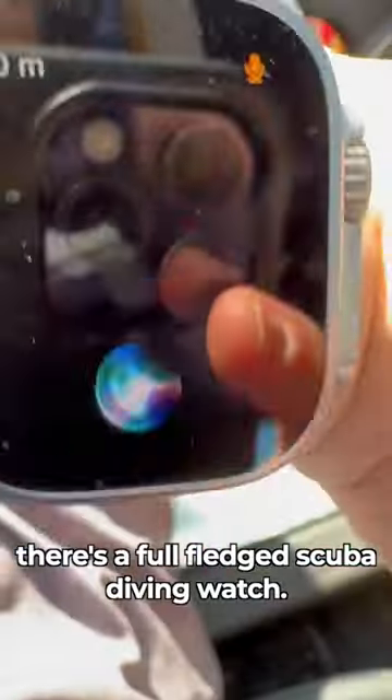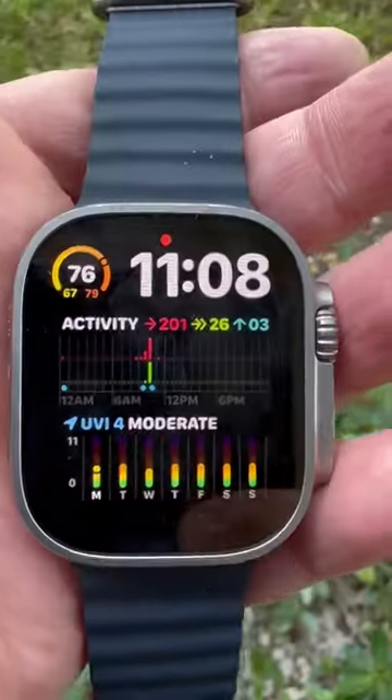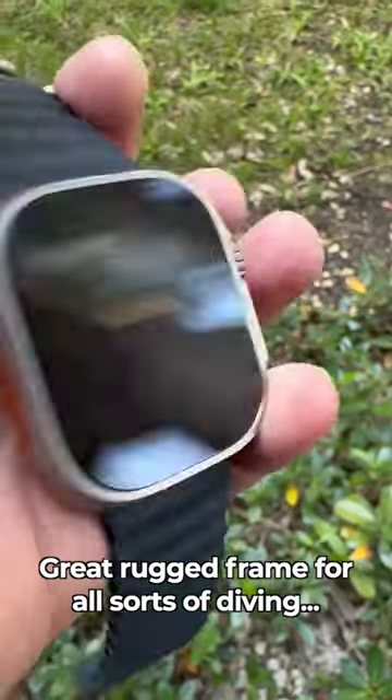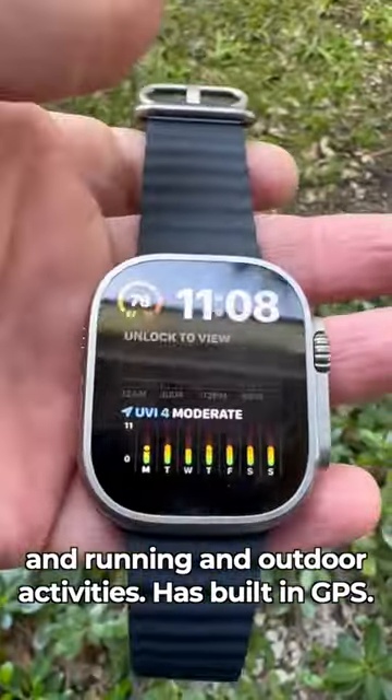It's a full-fledged scuba diving watch. It does have voice control. I found this on the web — the Apple Watch Ultra has 36-hour battery capabilities, a great rugged frame for all sorts of diving and running and outdoor activities, and has built-in GPS.